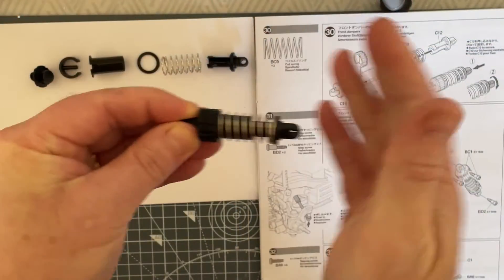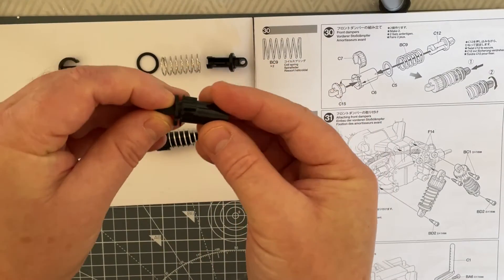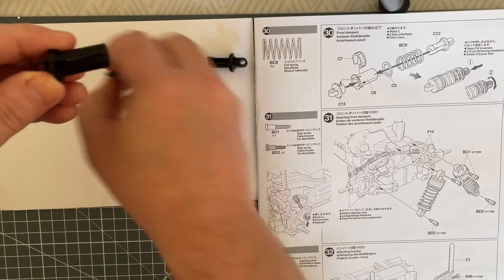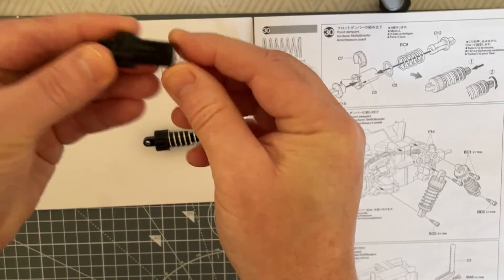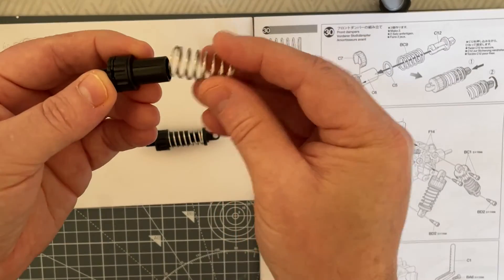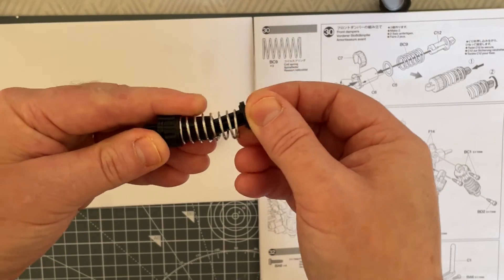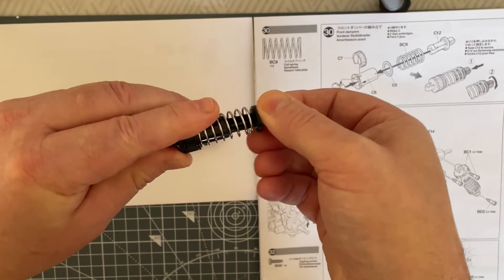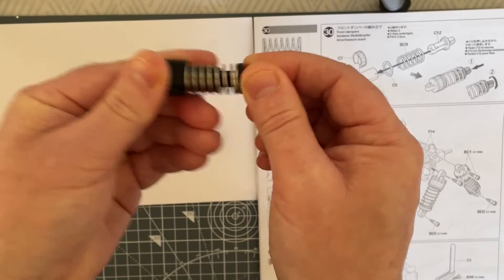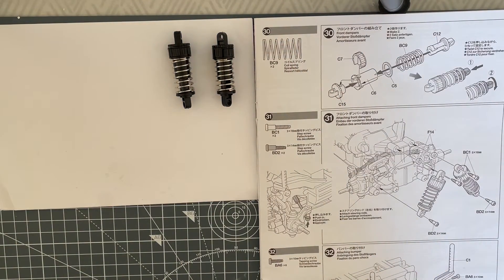Pogo stick done! Let's do that again — that was such fun. So we'll take our C15 and our C6, pop it together, hold it in place with our C7. Take our C5, put our washer on, take our BC9 which is our spring, then take our C12, push into place, twist until it locks. Pogo stick done! So that's step 30 all completed, ready to go onto the car, which is the next step.